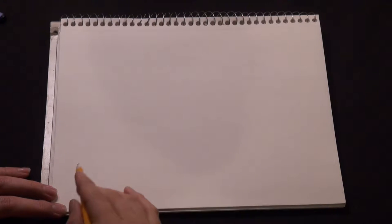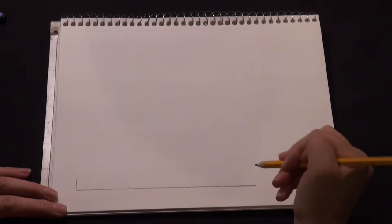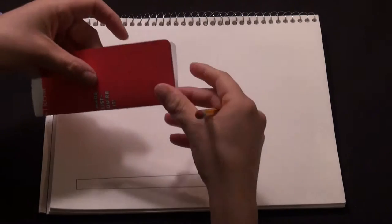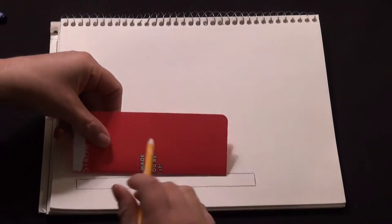Start by drawing the foundation of the house — it's very simple. One long straight line, and we'll make this into a thin rectangle. You can also use a straight edge, ruler, or even just a piece of cardboard that you fold if you want your lines to be perfect, but I like to do it freehand.